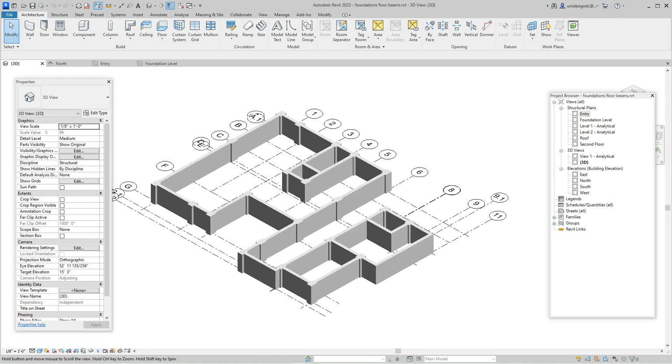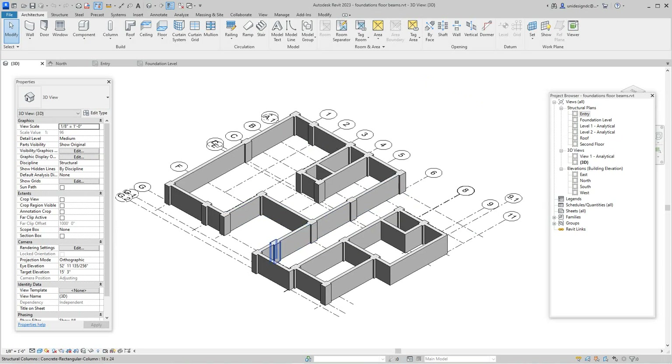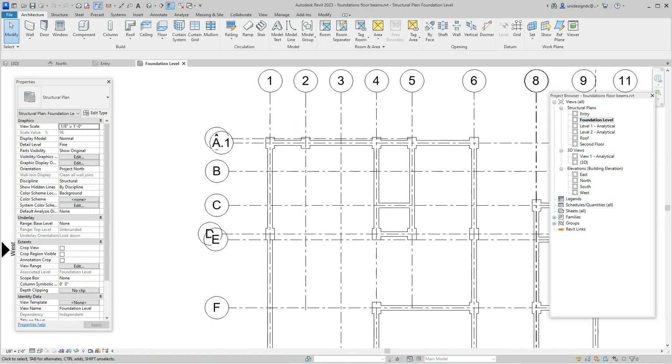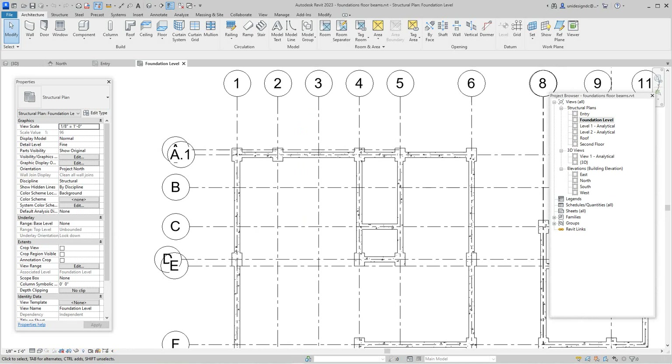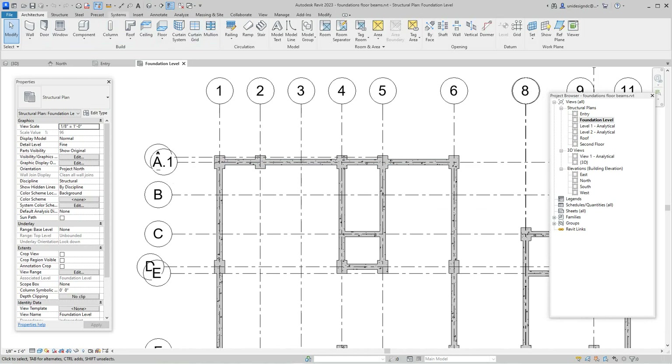Welcome back to more Revit training on structure. We've been building this foundation with walls and columns, and now we need to add bearing footings and isolated pads for the columns. Let's go back to the foundation level to set our columns. I'll change this to shaded view so we can see the columns clearly.